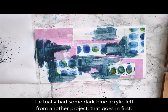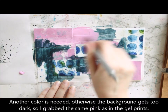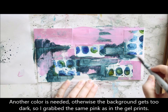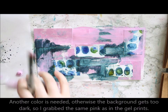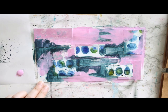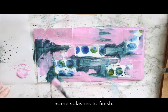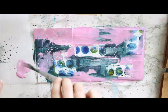Leftovers again — I'm first grabbing that and adding it to the page, but I don't want to use it on the whole page, not going through all the little gaps, because otherwise it would turn too dark. So I then grab the same pink that I used for the gel prints I collaged into the first layer, and mix that in. That gives a nice kind of continuity throughout the whole background.